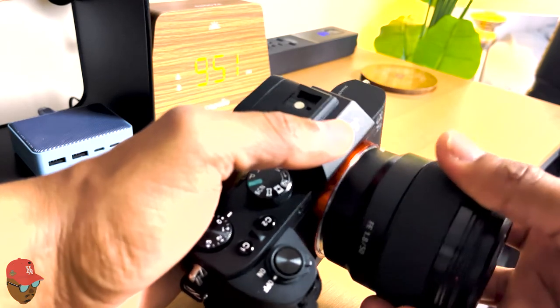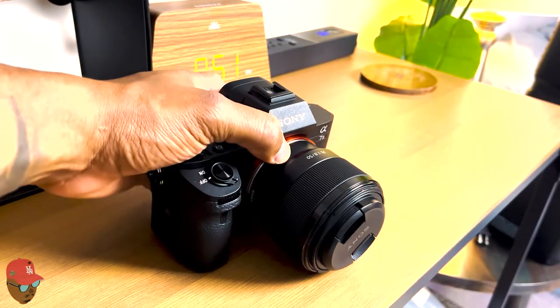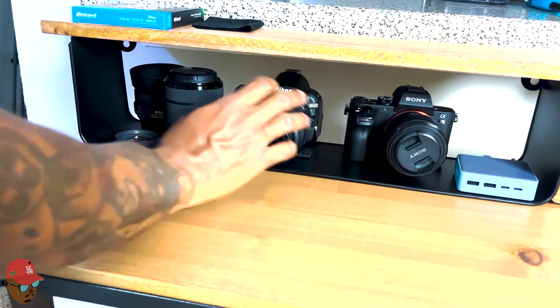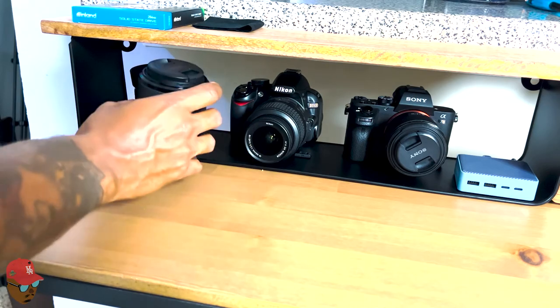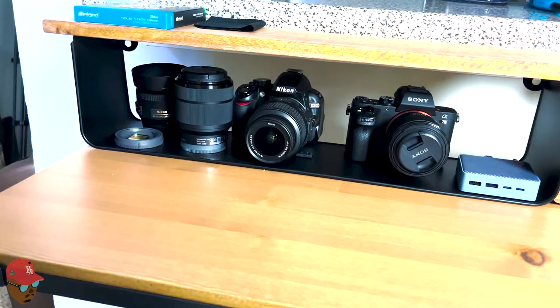You can buy lenses pretty cheap on eBay or Amazon. I was able to find this 50 millimeter lens, so when I go to my car shows or car meets, I can take outstanding pictures of all the cars out there and be able to edit them. And this right here is where I keep all my camera gear and other accessories to go inside the bag.